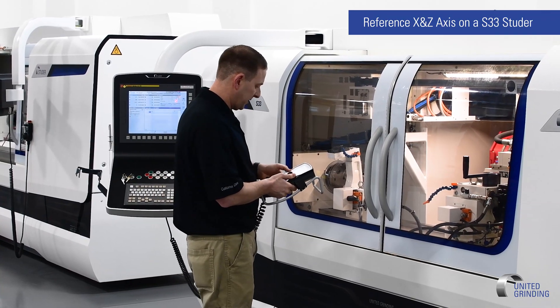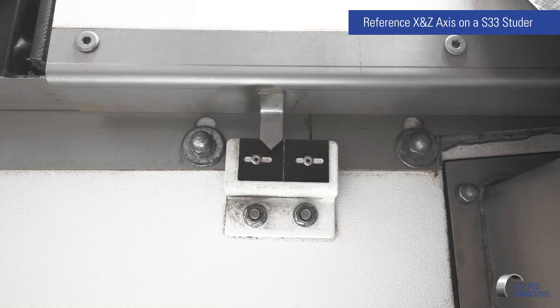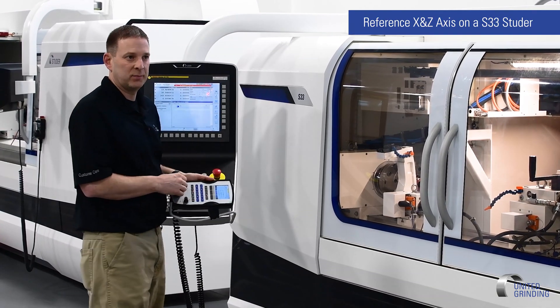We're going to repeat the same steps for the Z axis — move it to the plus direction until we get to the alignment marks. Both axes are always in the plus direction. You move X in plus and Z in plus as well.